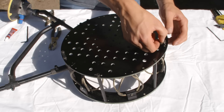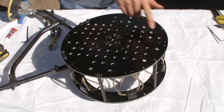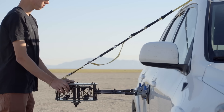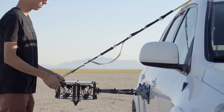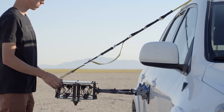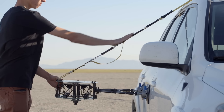For heavier camera setups, install it on the far side of the isolator. For lighter camera setups, install it on the side that faces the vehicle. Installing it closer to the vehicle will give more Z-axis travel and keep the strap angle steeper. Installing it on the far side is better for heavier camera setups because it decreases the leverage in the Z-axis.